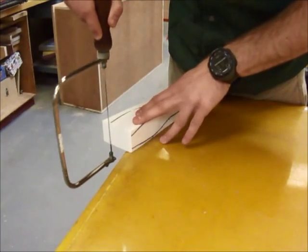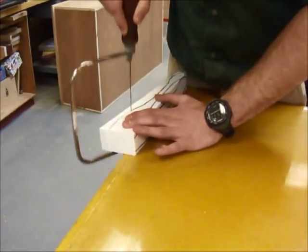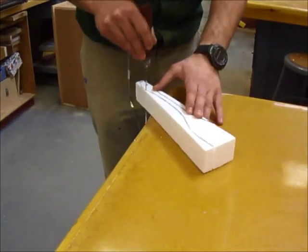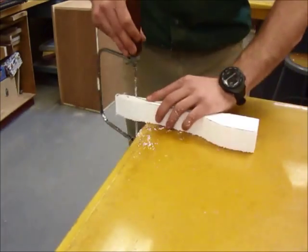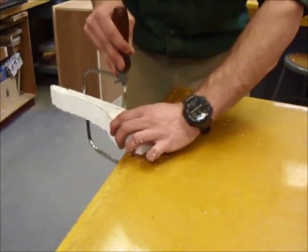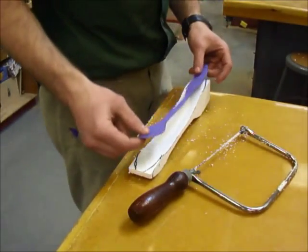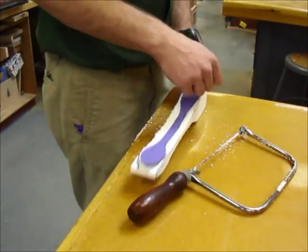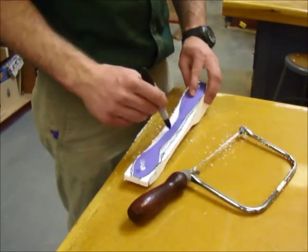Step 4: Use a coping saw to cut along the profiles that you marked with the permanent marker. Be careful to stay just a little bit outside of the line so that you can sand it down exactly later. Try to hold the coping saw straight up and down as much as possible in order to get the best cut. You should cut the side profiles first. After cutting the side profiles, you might notice that you have trimmed off part of the outline for the top profile, so you might need to pin your profile back onto the foam block and trace those cut lines again.